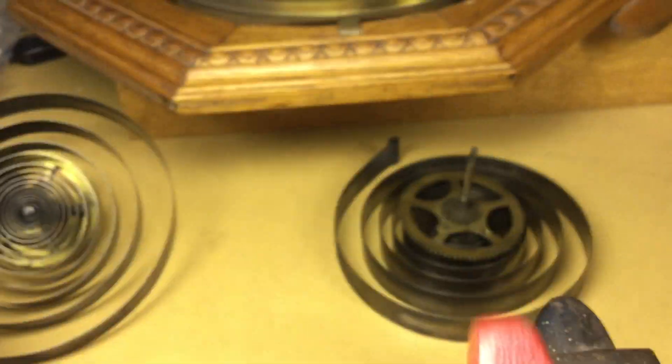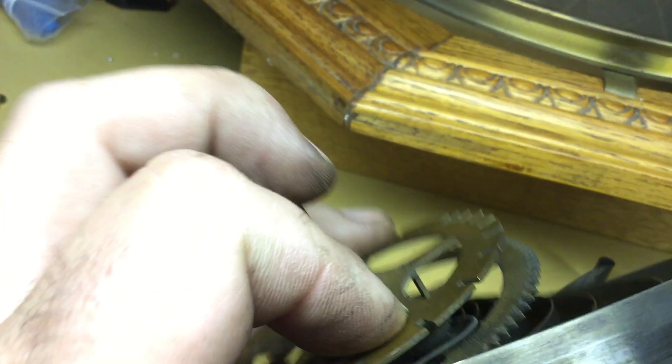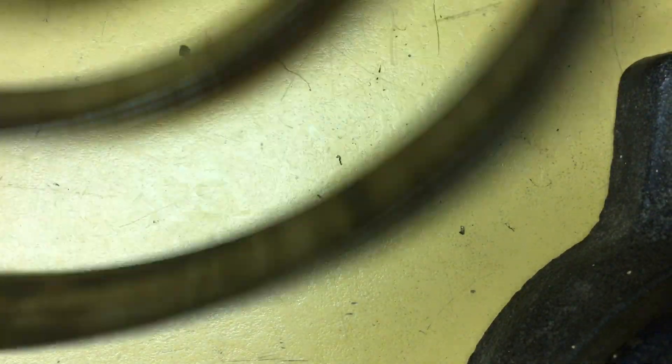So one thing left to do now is to stick a screwdriver down in there and pop the spring off of the hook and the arbor, and separate the great wheels and arbors from the mainspring. Then these can go into the cleaning solution, which is what I'm going to do right now. Sometimes it takes a little bit of finagling to get this to happen — these are on there pretty snug.